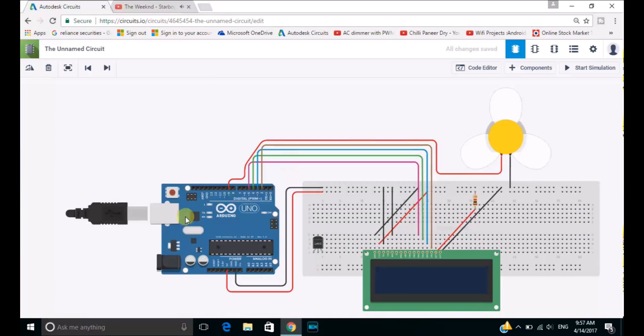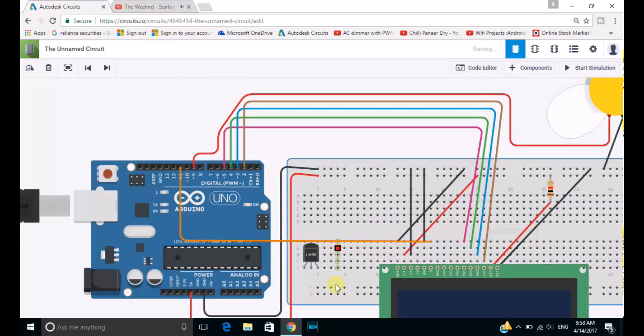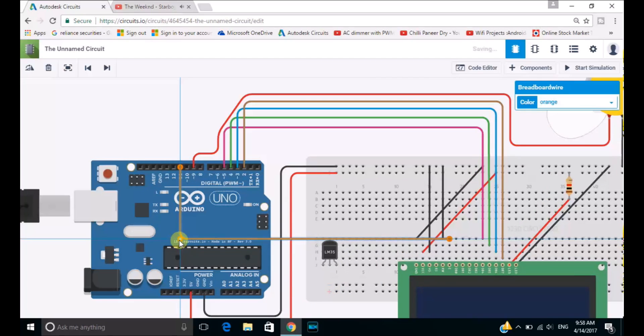As you can see the wire is properly connected without interfering with any other wires. Now let's connect the D11 port from the Arduino microcontroller to the E port of the LCD panel. After connecting it, we will be connecting the D12 port from the microcontroller to the RS port of the LCD panel.